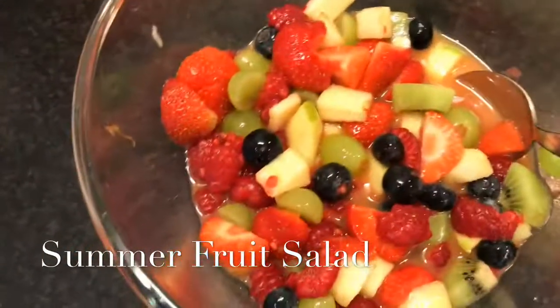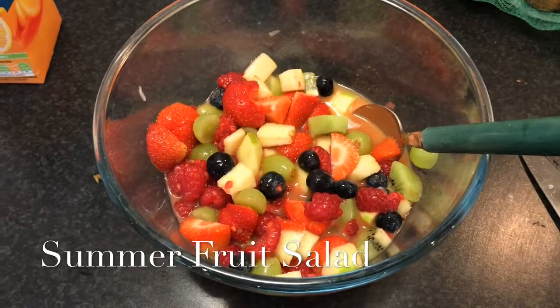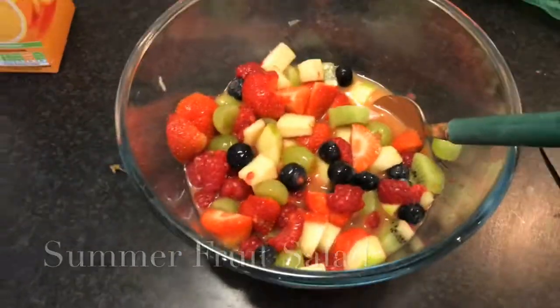I'm going to give you a quick close-up — that is my fruit salad. I do hope you liked this video. If you did, please subscribe to see all my videos coming out every single day in July. Please like and subscribe. I'll see you next time. Goodbye.